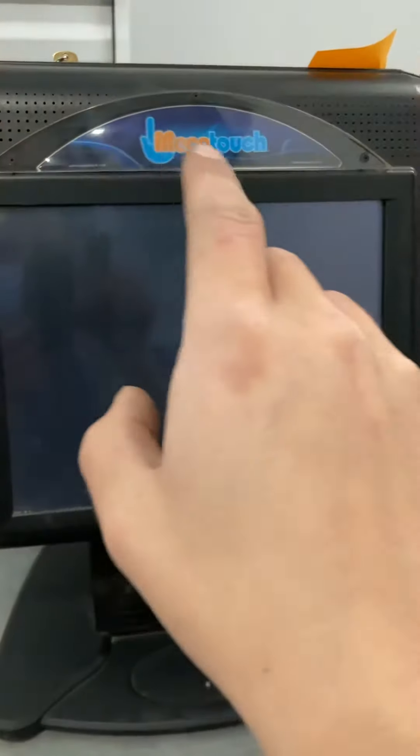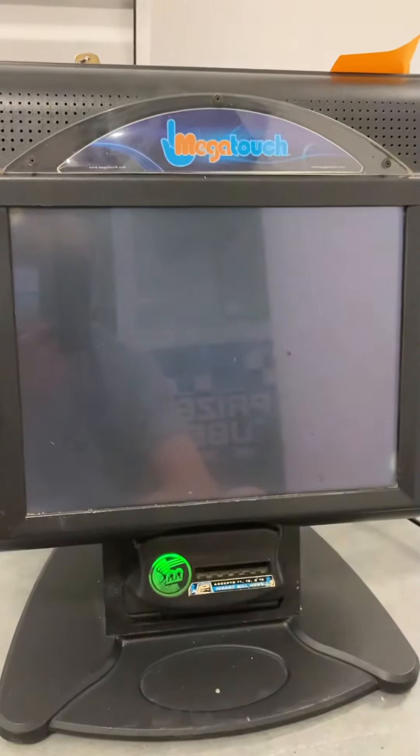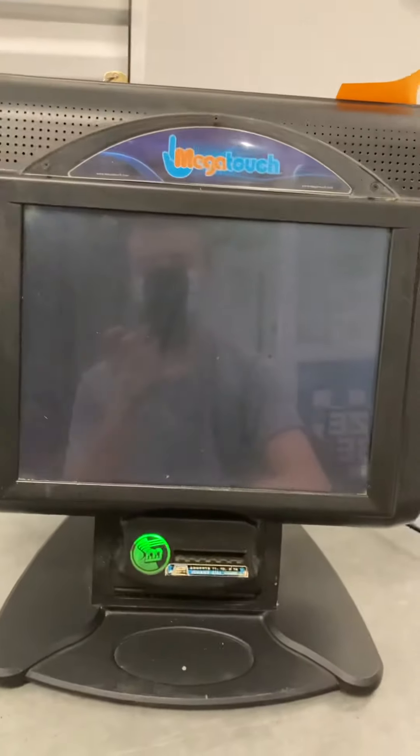As you can see, it even has a newer logo on it, so it's not the oldest model. The swivel works fine, and it has a working bill acceptor. Thank you for watching.